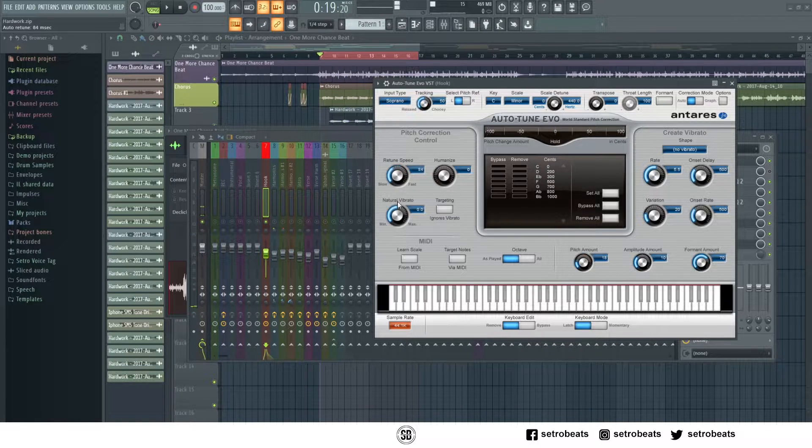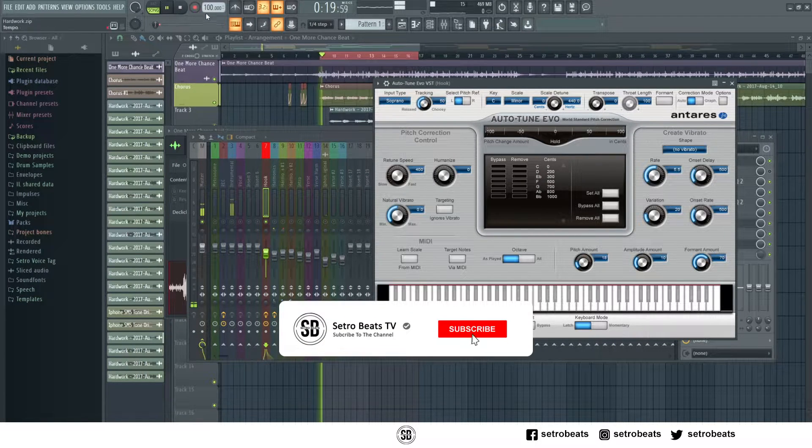You will see a knob called retune speed. This is how much Auto-Tune you want to apply — slow means no Auto-Tune.